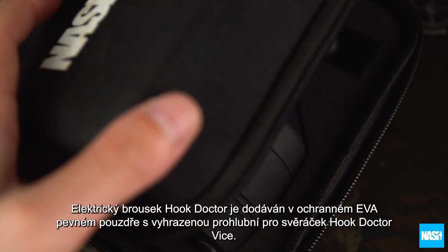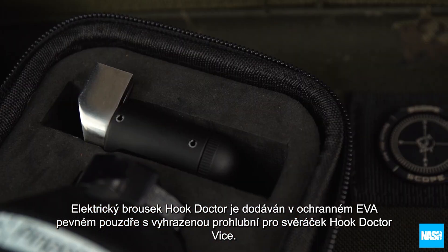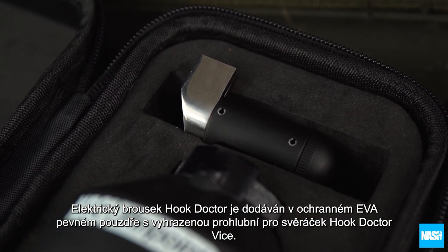The Hook Doctor is supplied in a protective EVA hard case with a dedicated recess for the Hook Doctor vise.